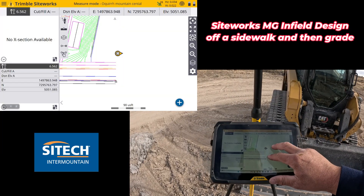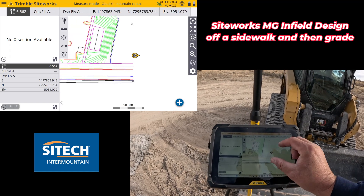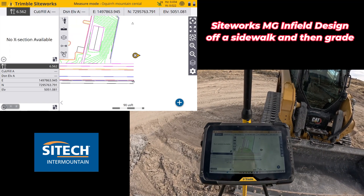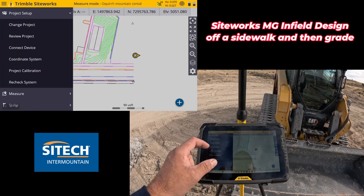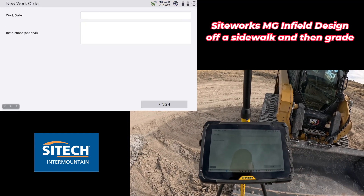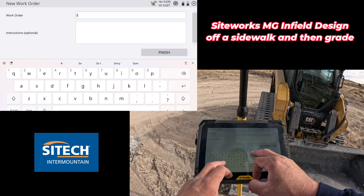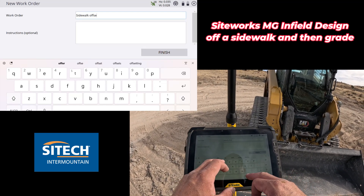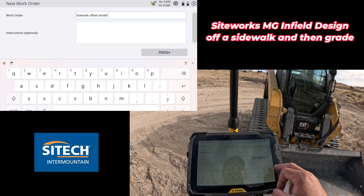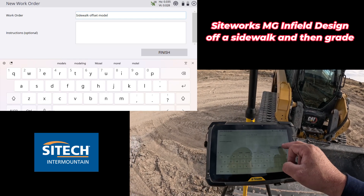On the project here I already have a design — I'm just barely outside of it but I don't need that anymore for what I'm going to do. I'm going to go to my menu, go to project setup, change project, and do a new work order. I'm going to call this the 'Sidewalk Offset Model' and hit finish.